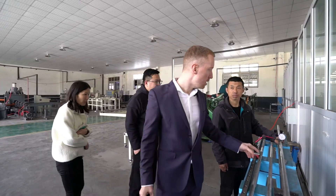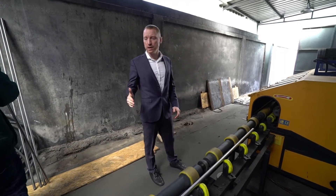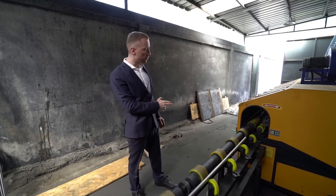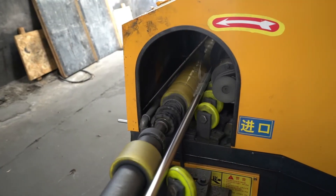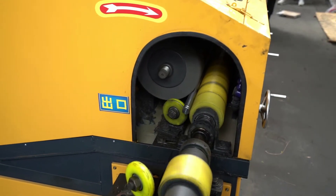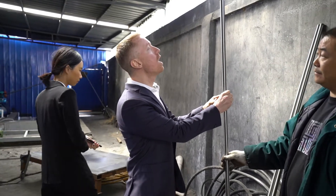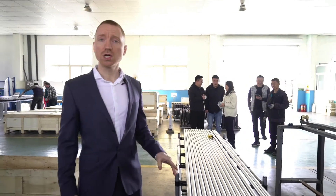The straightness of this bar is 0.3mm. The bar has been ground down — it came out of the initial machine at 29mm and has now been ground down to 28mm. They're going to send it through here and give it the final polish. We've got a nice 28mm — it's really smooth and very straight.